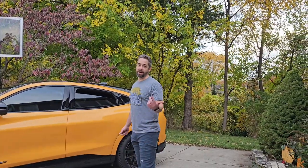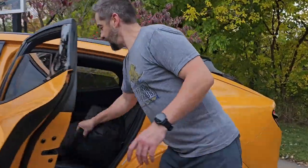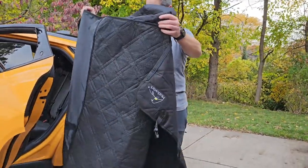So I got a — I think they call it a dog hammock. It's kind of like what it sounds: it's a hammock that goes across the back seat and latches on to the headrests.